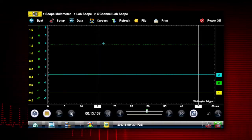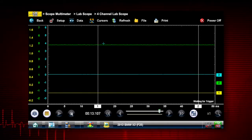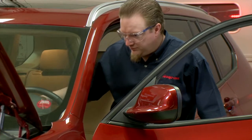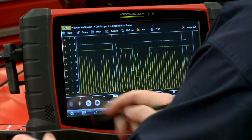I have the scope hooked up here with three channels: the crank sensor on channel one, the intake cam sensor on channel two, and the exhaust cam sensor on channel three. Let's fire up the car and see what we get for a pattern. Looks pretty good.